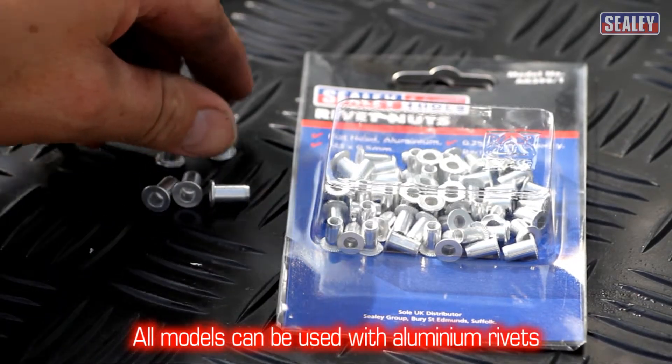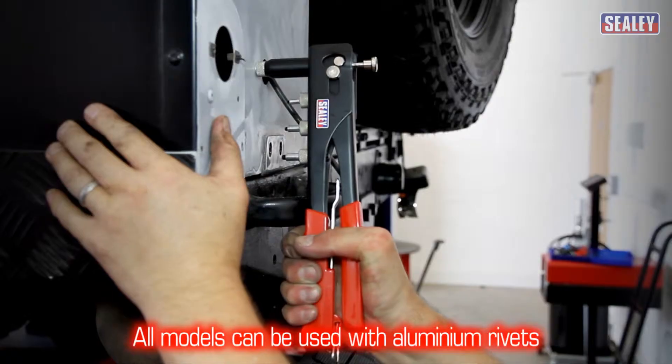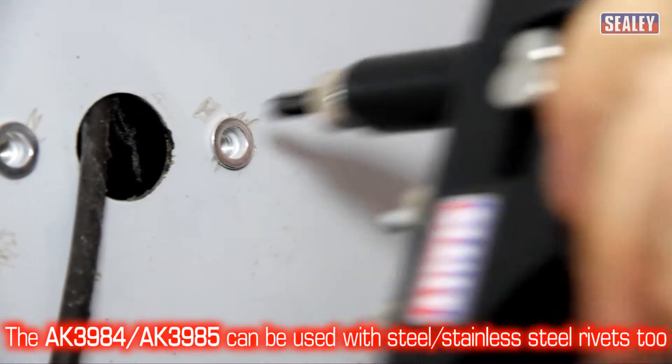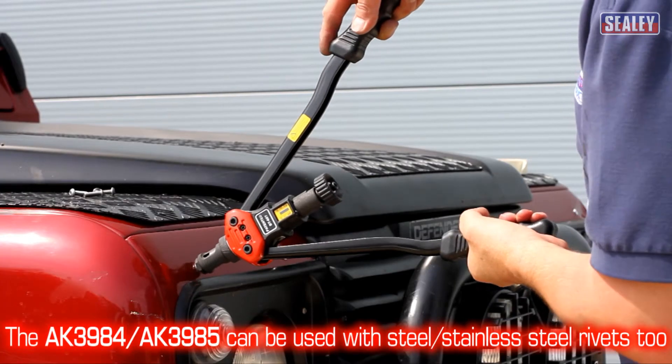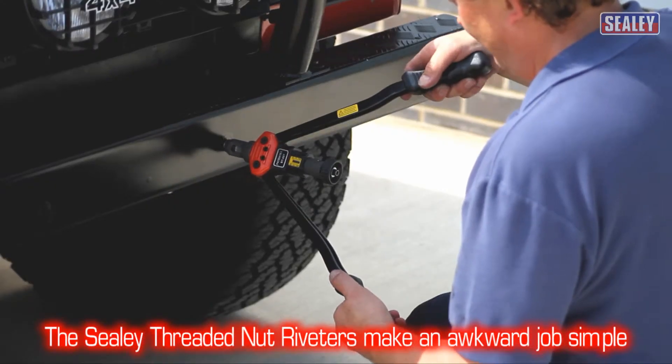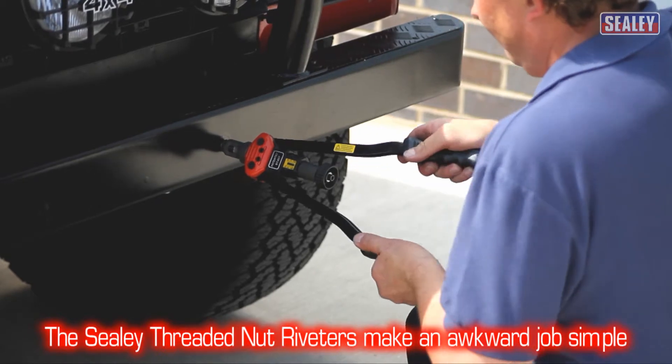All three models are capable of being used with aluminium rivets, and the AK3984 and AK3985 can also be used with steel and stainless steel rivets too. The Sealey threaded nut riveters — making an awkward job quick and simple, saving you valuable time and money.